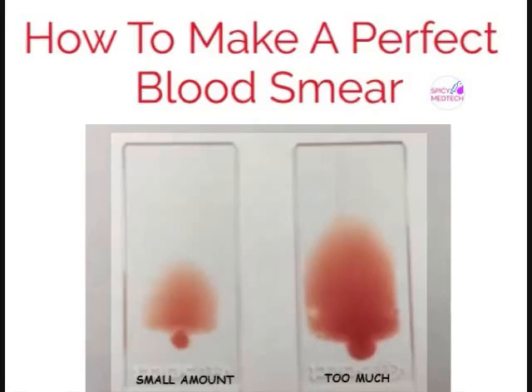The next is the amount of blood. The left slide's smear is too small and too light, while the right slide is too dark and too thick for proper microscopic evaluation.